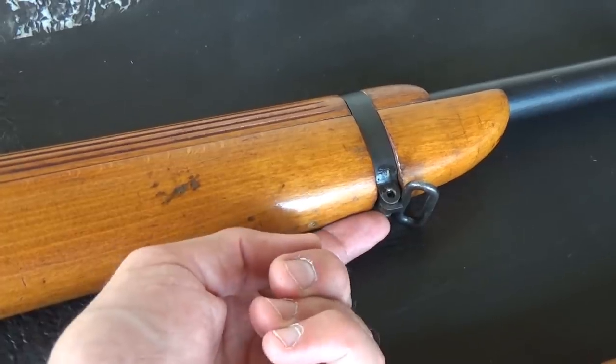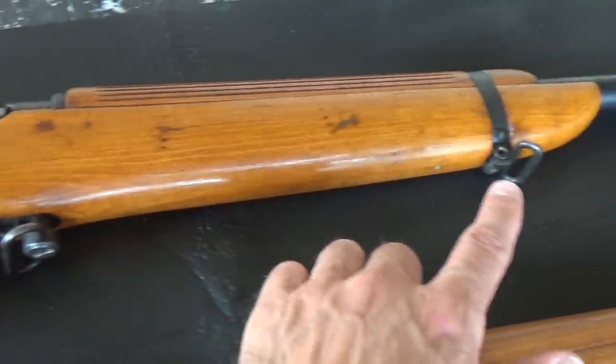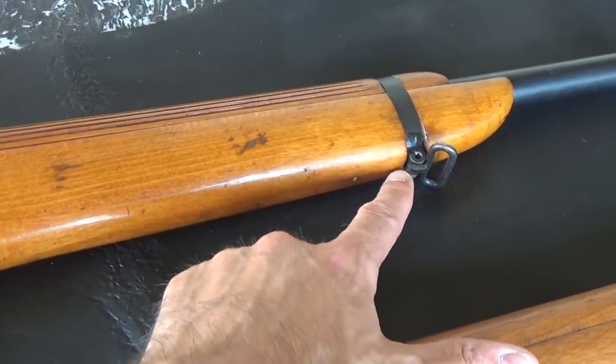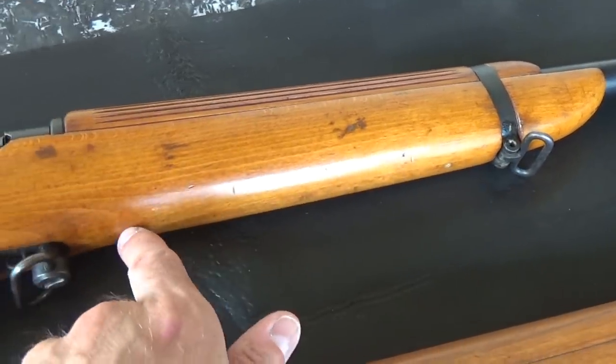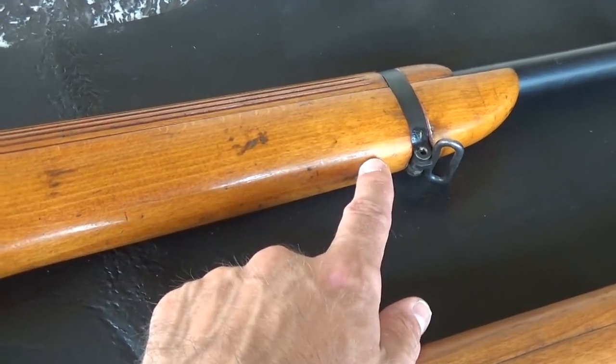The sling swivels will likely have been moved back for the original owner's length of arm so he could have his hand right up against the forend. These were shot with a two-point sling attached to the two swivels. Later ones, if they stayed in use, would typically have an anarchist rail inletted in and be shot with a single-point sling like a modern target rifle.